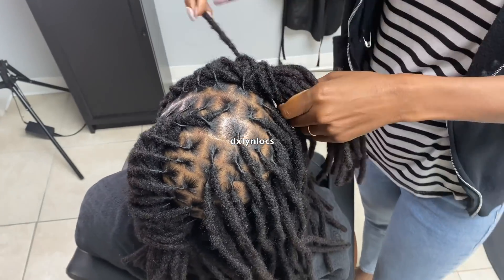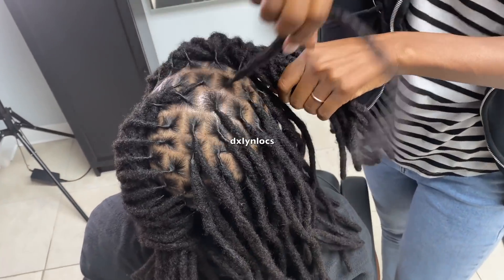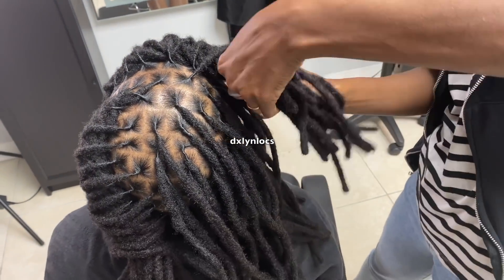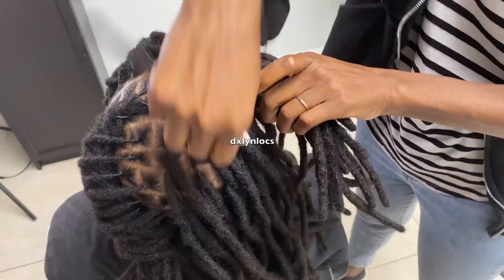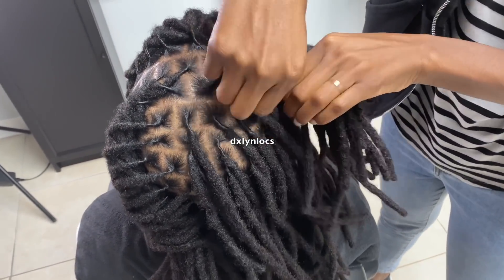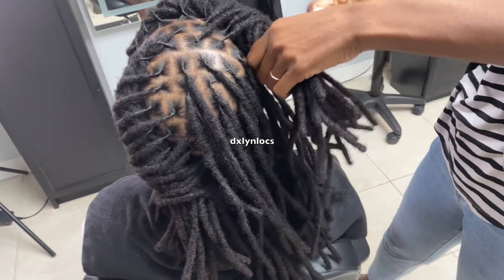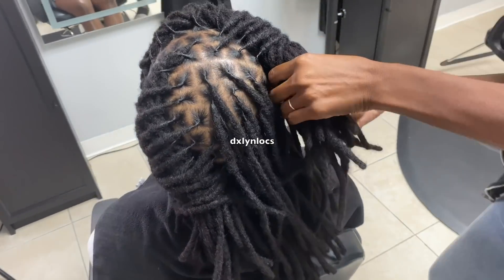It was a very nice install — I was happy with the end results. My client was super sweet. She traveled from far — I don't remember the state because 50% of my clientele travels to me — but I know it was far. She was a very sweet soul and I was happy to be able to install her lock extensions for her.